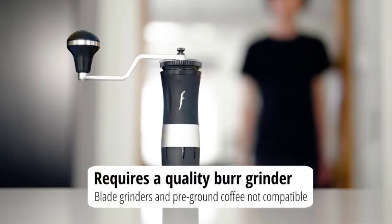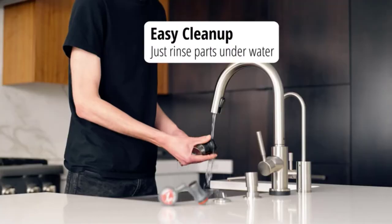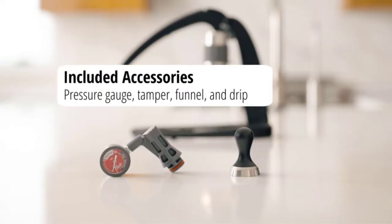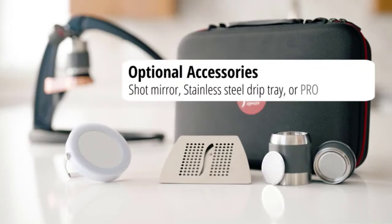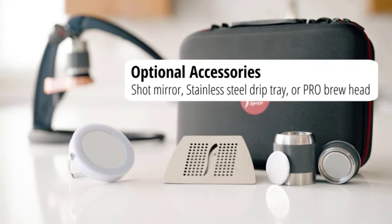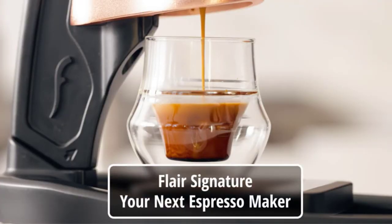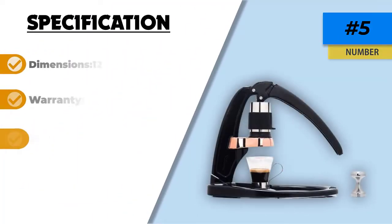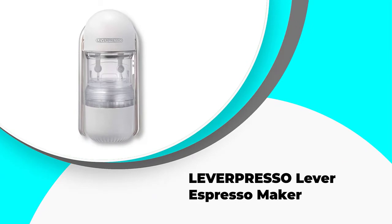This manual espresso machine does have some drawbacks, however. Firstly, the system is not pressurized, so it can be temperamental when it comes to the consistency of the grounds — if the grind is not consistent, the taste of the espresso could also be off. Another issue some users noted is that the portafilter can sometimes be difficult to attach and remove. Overall, even the cons are not enough reason not to buy the Flair Signature Espresso Maker, and it is relatively affordable at only $200, which is why it is our editor's choice.